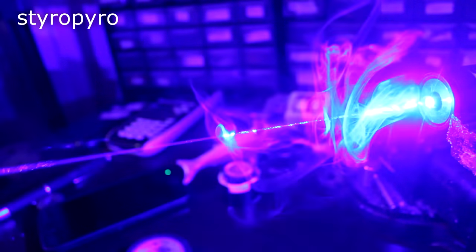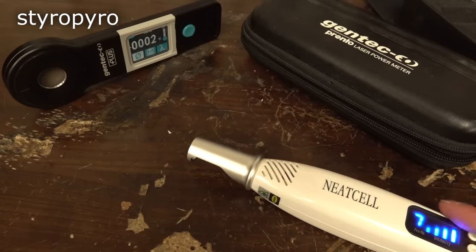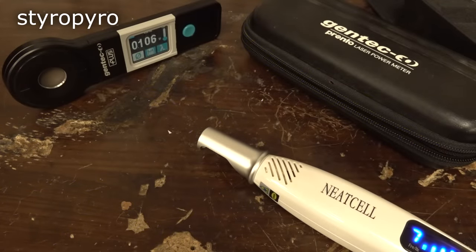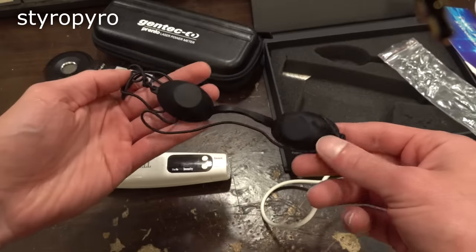As usual with powerful lasers, the real risk is instant permanent blindness. In fact, let's test the average output power with my laser power meter by Gentec EO. So a little under a watt. That puts it in the highest laser danger category there is, which means just looking at the spot on your skin can burn your eyes out without goggles. Speaking of goggles, let's take a look at the goggles that came with the laser.